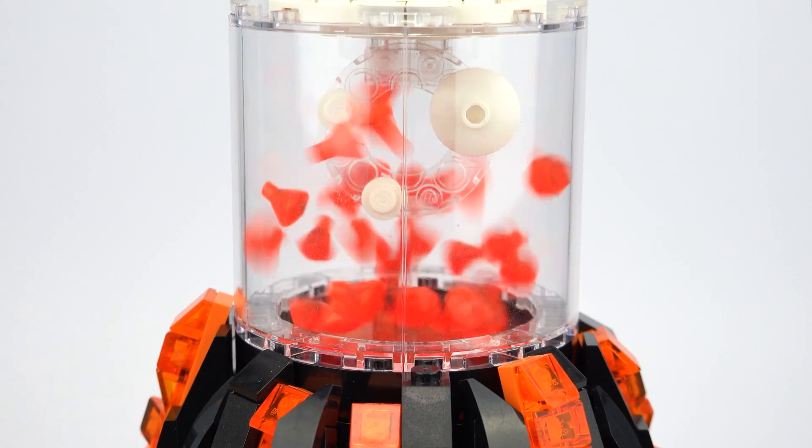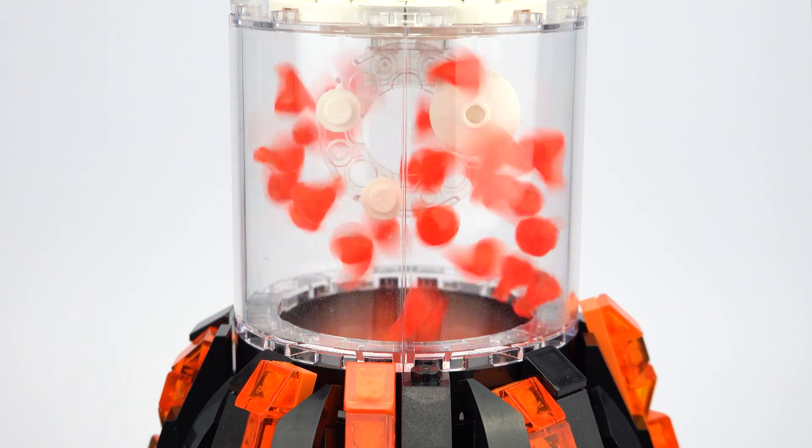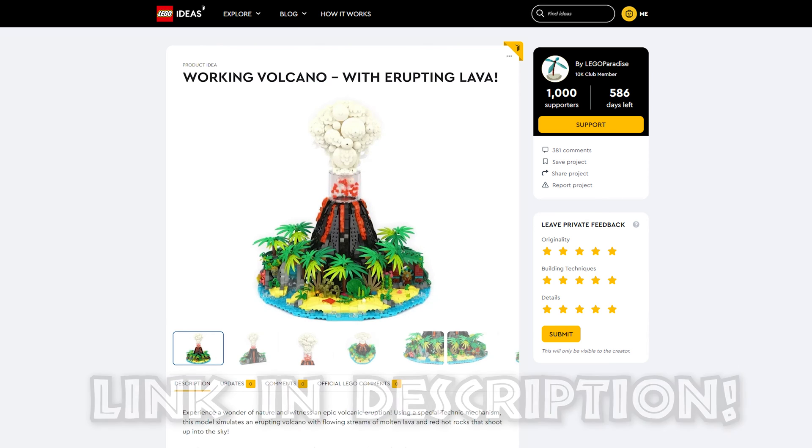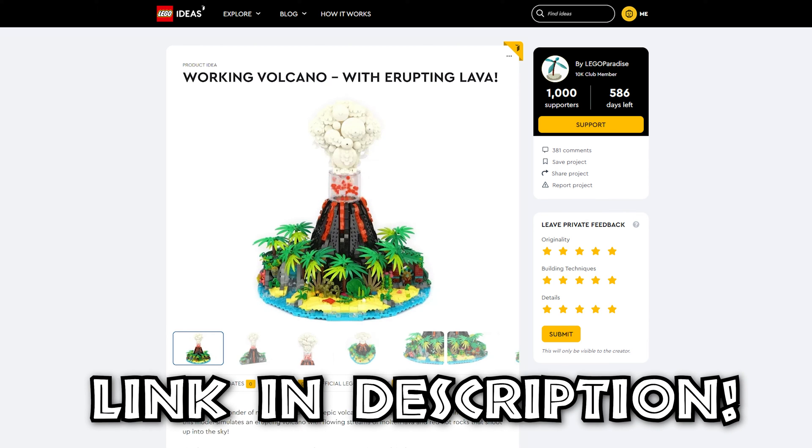I haven't seen anything else like this in Lego, and that's why I've submitted this to Lego Ideas. So if you'd like to see my volcano made into a real Lego set, then please support it on Lego Ideas using the link in the description below.